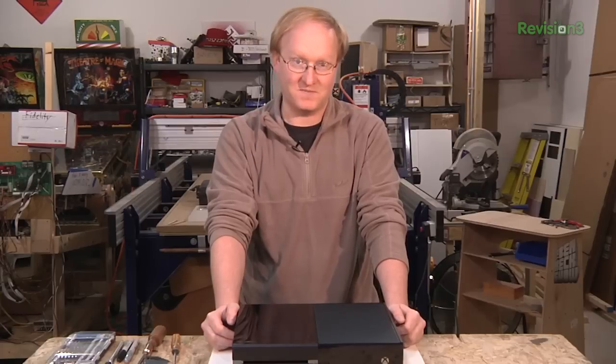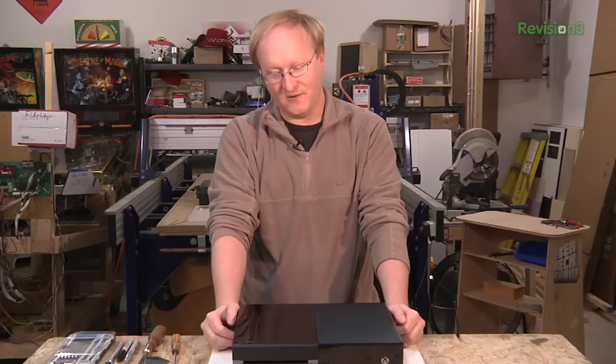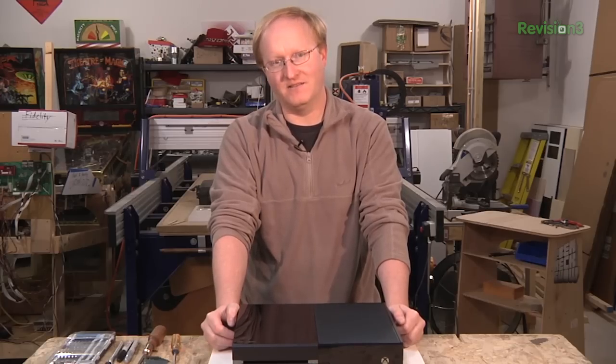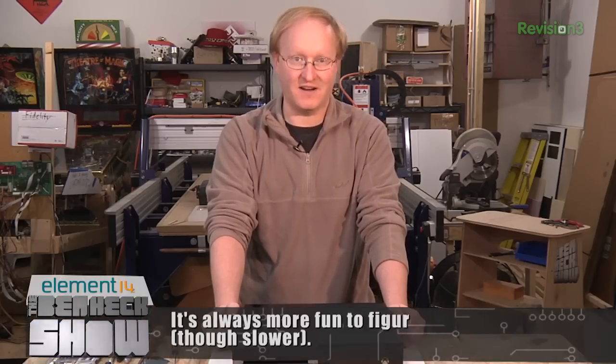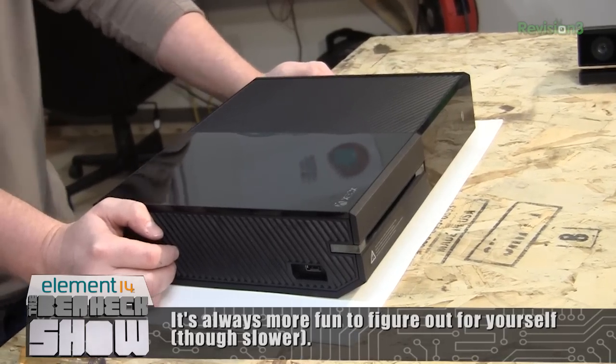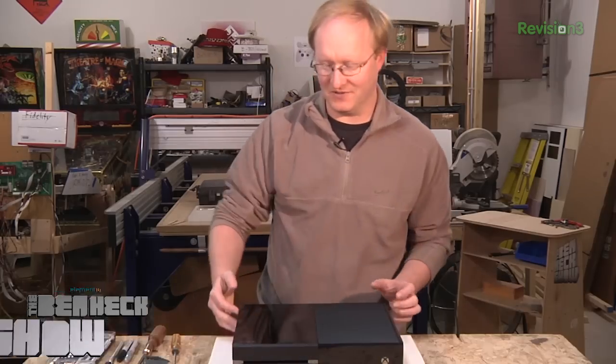Here is the Xbox One video game console. I've seen photos of it apart online, but I won't believe it until I see it myself. So join me on this fun journey as I figure out how to take this thing apart. I didn't look up any guides — I'm just going to try to figure it out. So we'll see how it works.